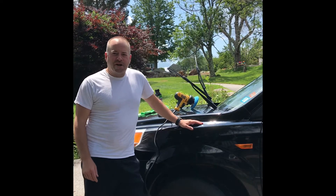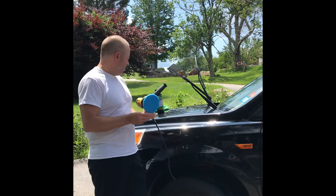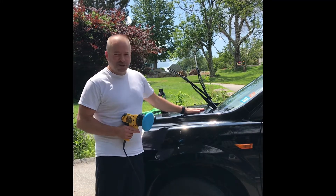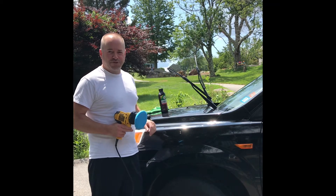I've finished washing my car. Now I'm going to polish it with a Turtle Wax polishing compound — there's no wax in here. All I'm going to be doing is trying to get out the oxidation and give the car a good shine before I apply the ceramic coating.